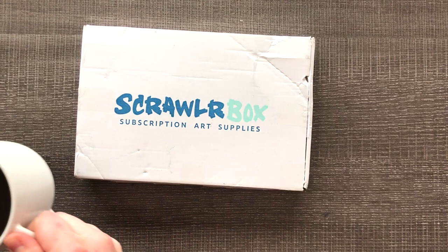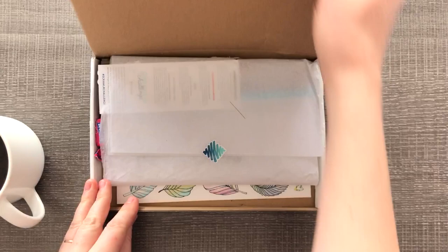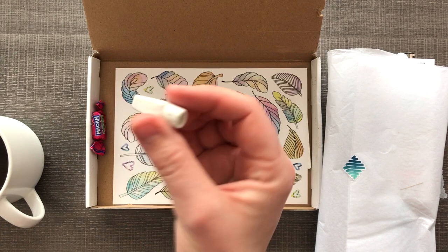What time is it? It's ScrawlrBox time, and today I'm going to be drinking some coffee while working on this video, so I'm excited. Let's see what's in this month's ScrawlrBox — or I guess last month's box because it's now March. Alright, let's get our supplies out.